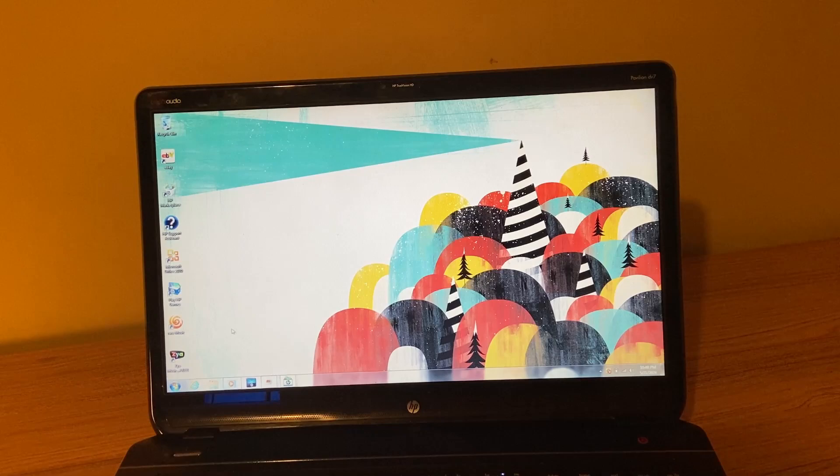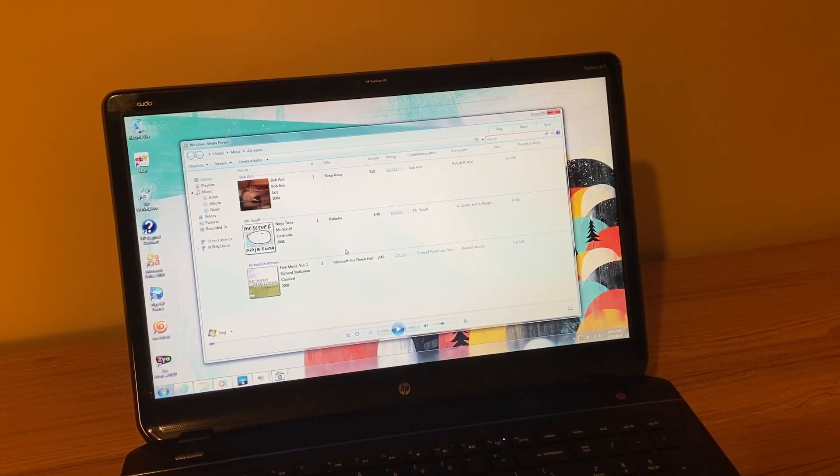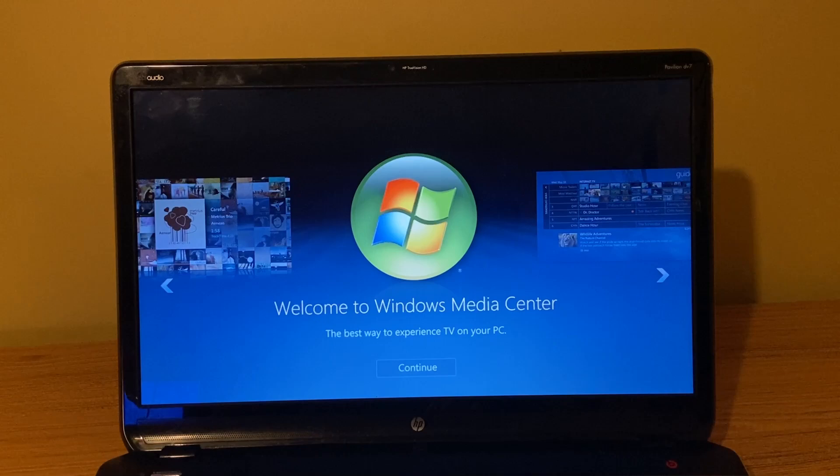So this has a mechanical hard drive in it with Windows 7. I was able to get Windows 7 going here — kind of forgot how great Windows 7 was back in the day. I did try to install Google Chrome but it gave me some issues so I wasn't able to run it. It's got the old school Windows Media Player. And who remembers Windows Media Center? I should really hook this up to my TV and try to use it for a week to see how it holds up.